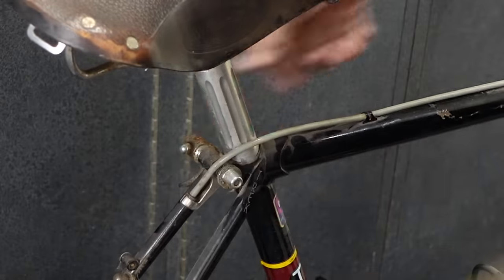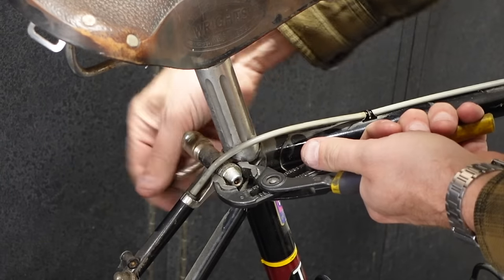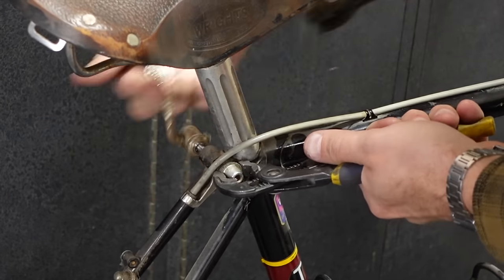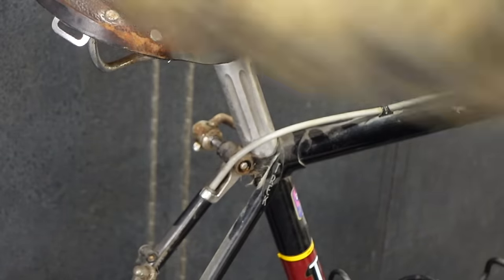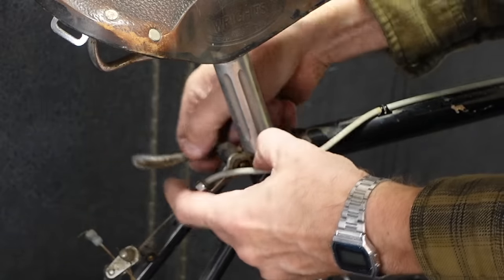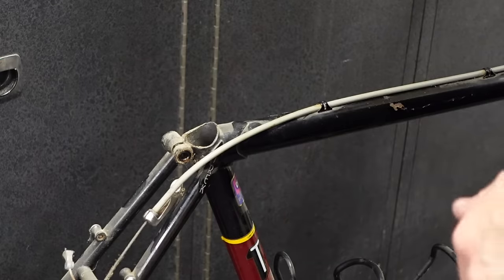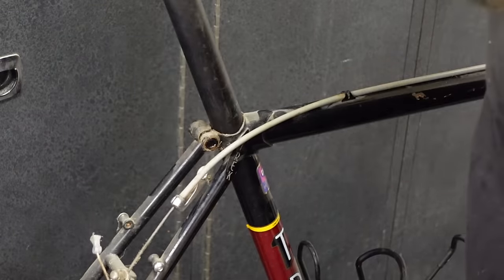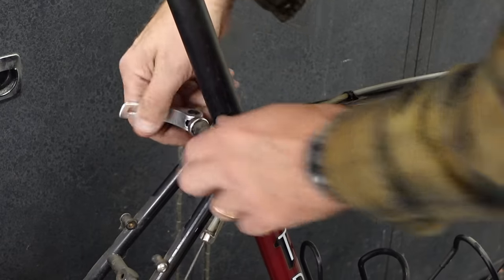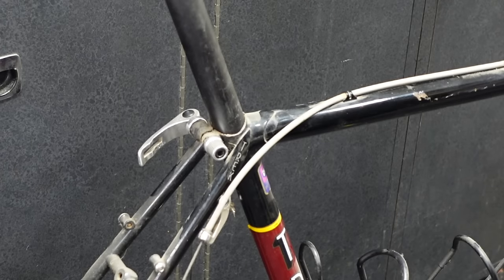Get started here by removing the seat clamp. It's rusty. Gonna add this to the bin of rusty things. I'm gonna put in a temporary post and clamp just to hold it in the stand for now, just so I can get the original one cleaned up. Alright, let's throw that in the stand.